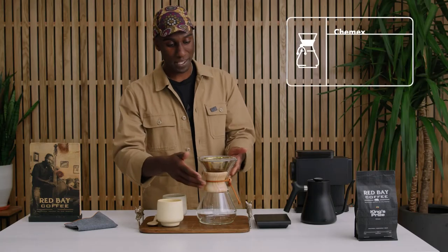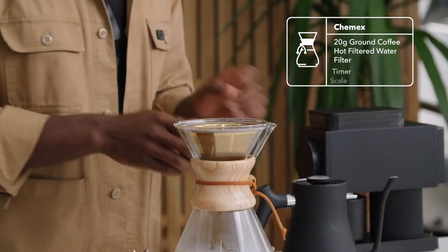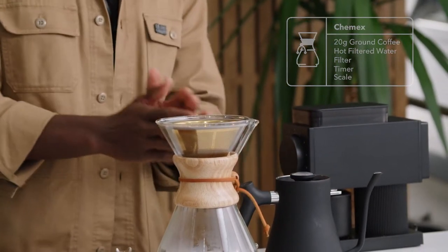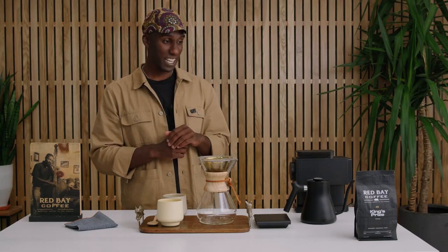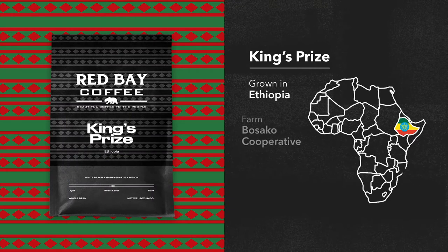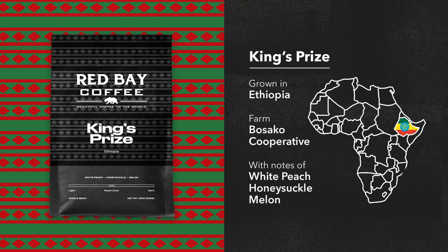So all the things we need are right here. We've got the Chemex, we've got our filter, and we've got some lovely hot filtered water. Now the beans I'm going to be using today are very special — these are Red Bay Coffee's single origin King's Prize from the birthplace of coffee itself, Ethiopia. And this Chemex will do a great job highlighting its lovely peach and melon flavor notes.